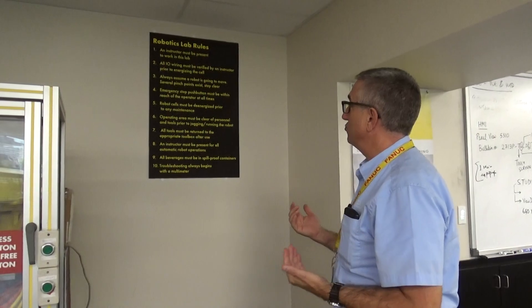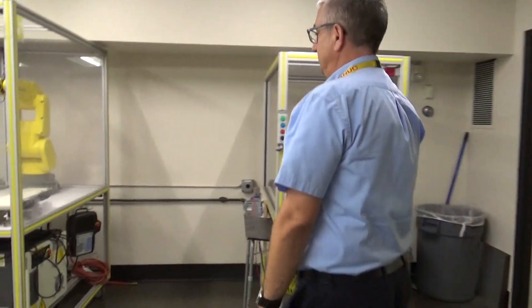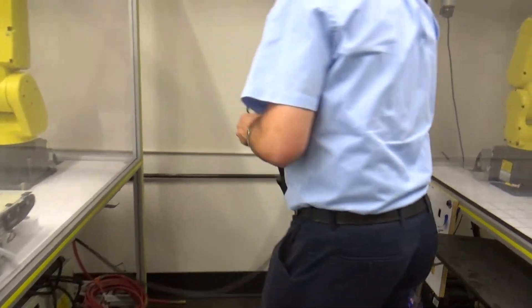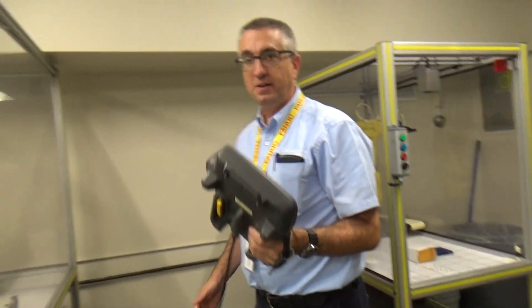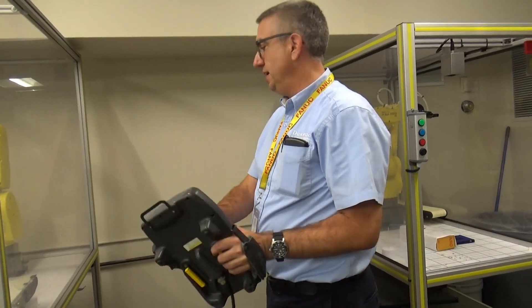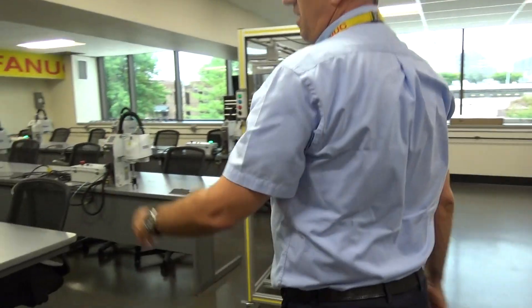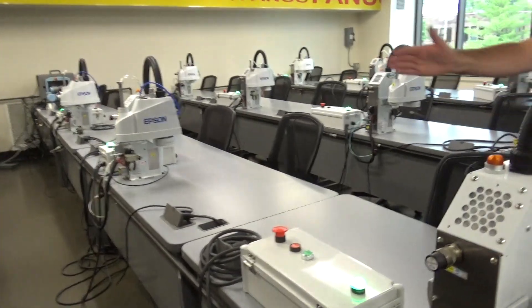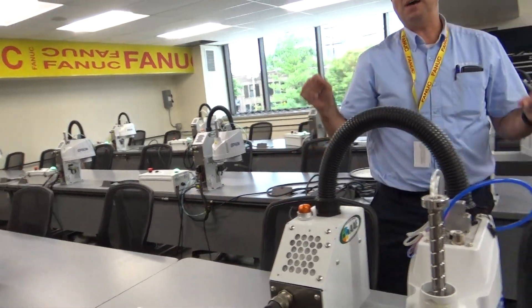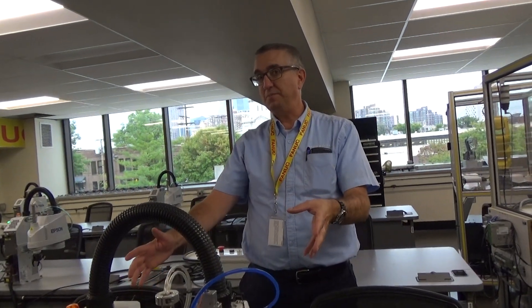Number four is that the emergency stop push button must be within reach of the operator at all times. Whether you're running in jog mode, autonomous mode, or automatic mode, you are holding a teach pendant, which has the emergency stop available on it. This applies to our six-axis robots, collaborative robots, and SCARA robots, which have an e-stop right at the desk. Students cannot allow a robot to run independently and walk away.